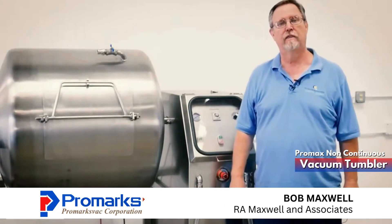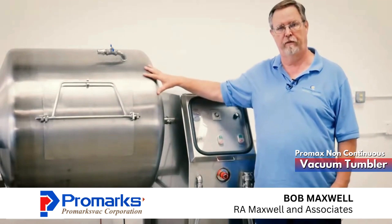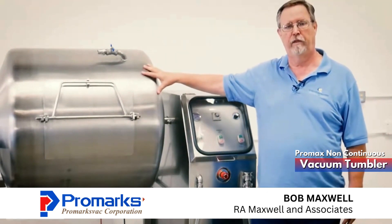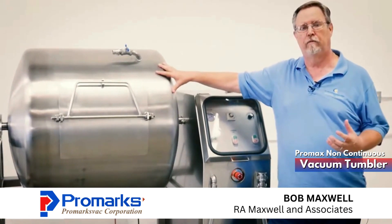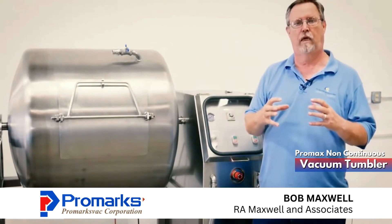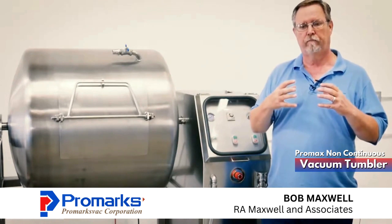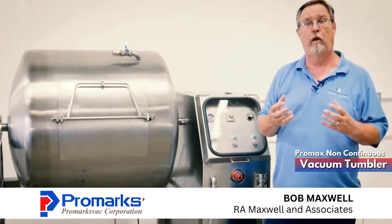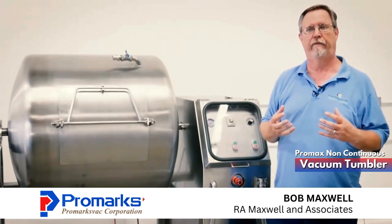Bob Maxwell with RA Maxwell & Associates. Today we're going to talk about our non-continuous vacuum tumbler. The difference between a non-continuous vacuum tumbler and a continuous tumbler is with this tumbler you generally want to use this machine for larger whole muscle type product — things like roasts, loins, pork, bone-in chicken, bone-in turkey, things like that.